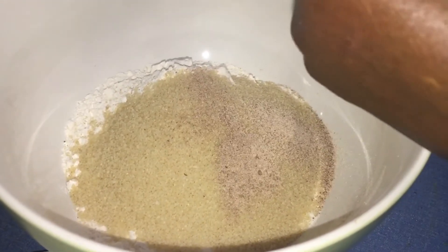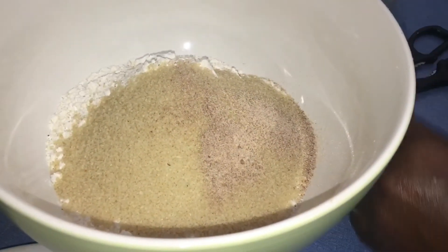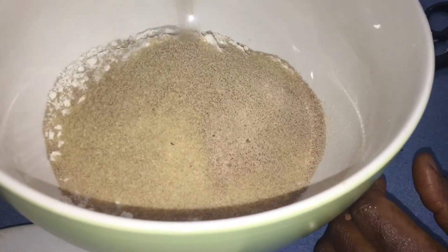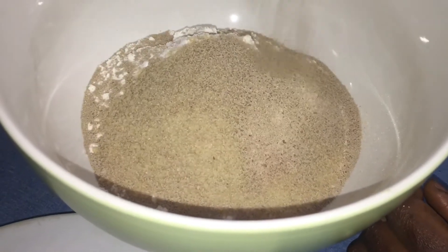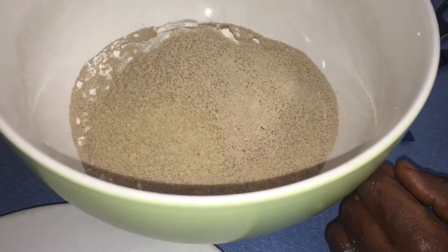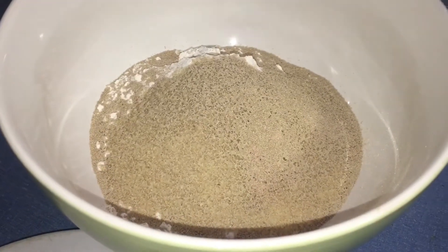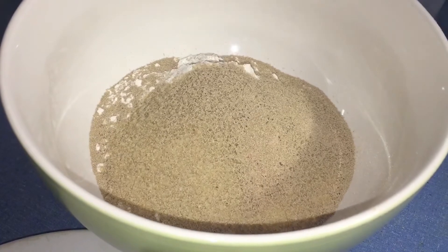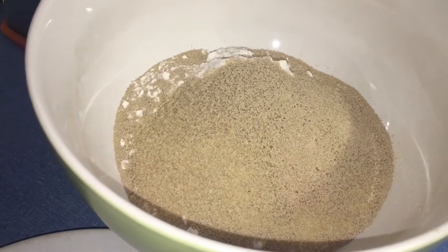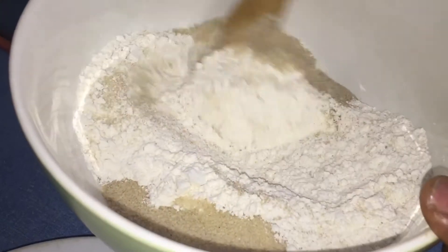Put in your instant yeast. You don't need to proof this yeast separately. But if you are using the other kind of yeast that is not instant, just go ahead and proof it for five minutes before using. I'll be using my spatula to mix well and incorporate everything.